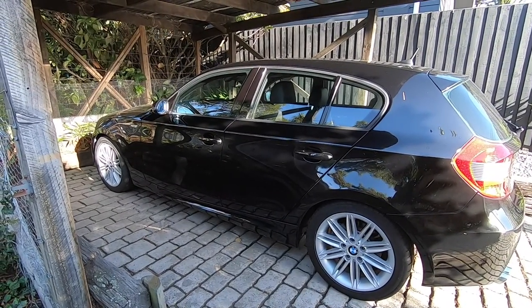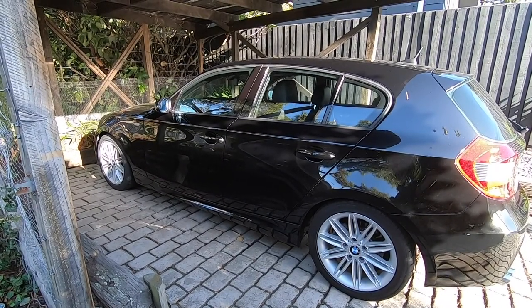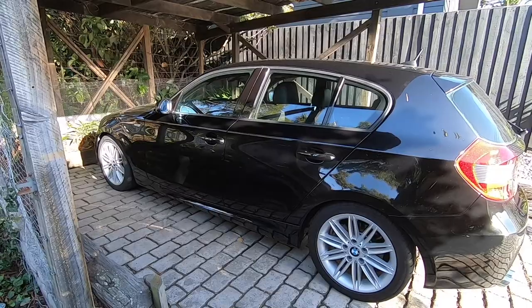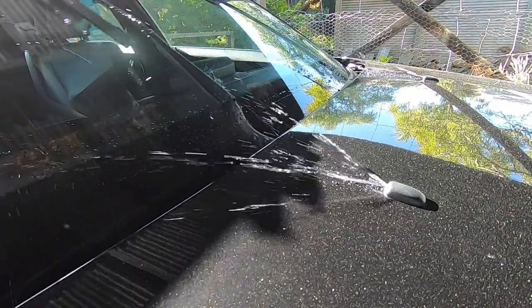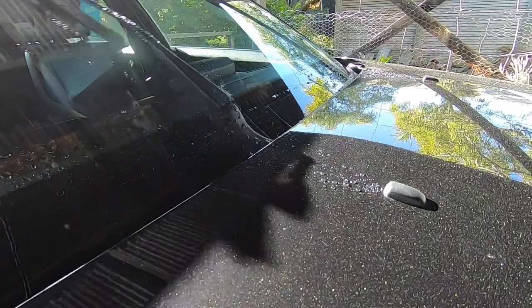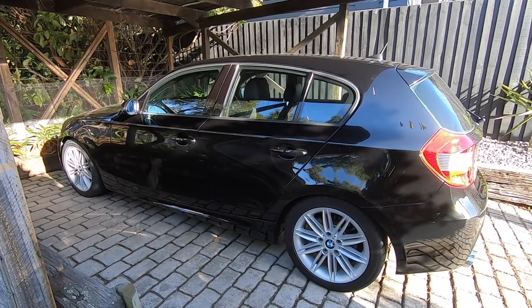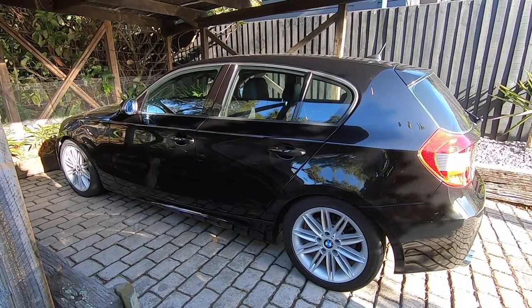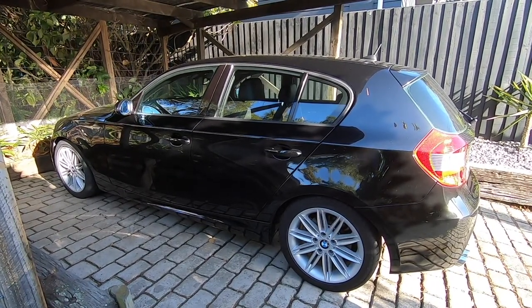What you'll find over time with these cars is that the washer jets' spray can become really weak, really poor, and eventually it'll stop altogether. Mine have got like just a poor sprinkle on the windscreen — it's hardly doing anything, and eventually it will stop altogether. Mine hasn't got there just yet, but today we're going to get it sorted out.